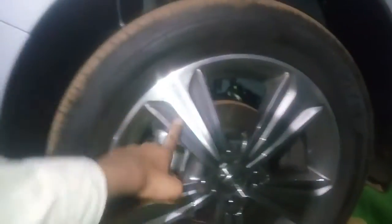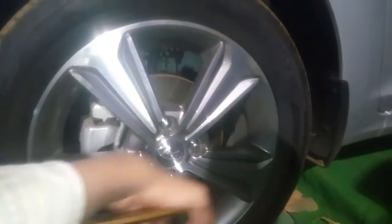Let's talk about the alloys. This alloy looks quite amazing — it is silver colored and sized 195/55 R16, so these are 16-inch alloys. The ORVMs come with an integrated indicator. This is the B-pillar with a black matte finish.